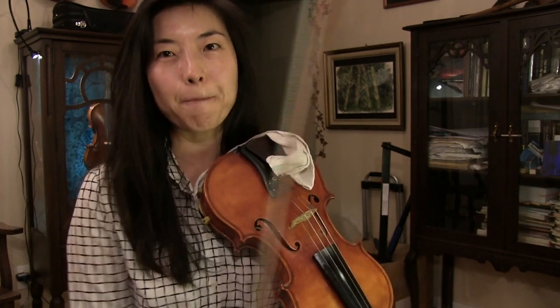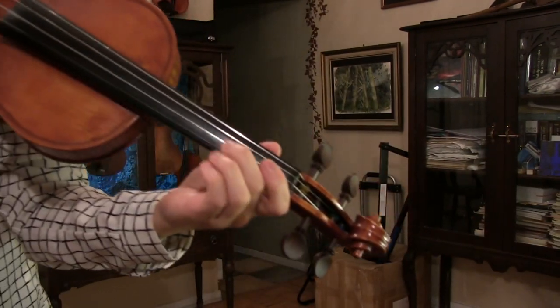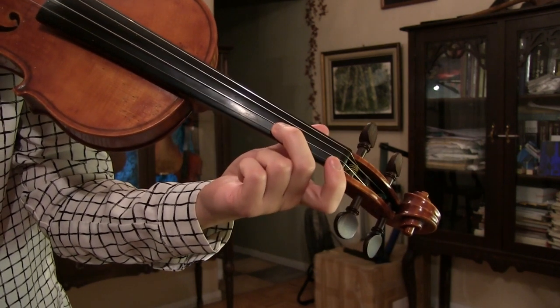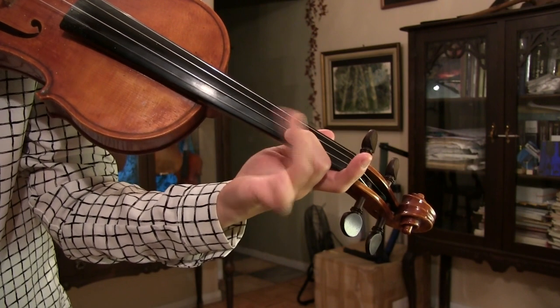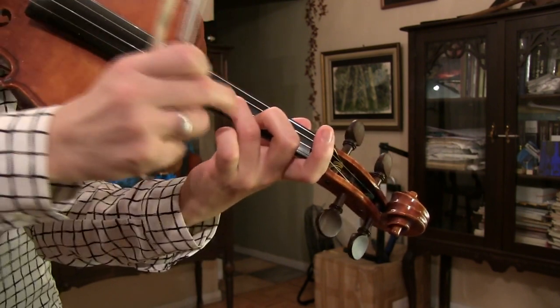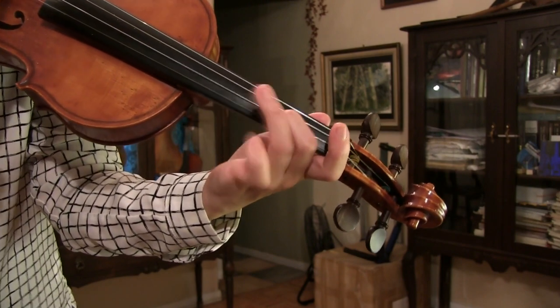Trilling with a pinky is one of the harder ones, so if you can avoid it by shifting or by using different fingers, that would be better. The general technique of trilling involves one sustaining finger and one moving finger. So if we have a trill on the second finger, the second finger is sustaining and the third finger is moving. Because when you are trilling, we have to move our moving finger — in this case the third finger — very fast.